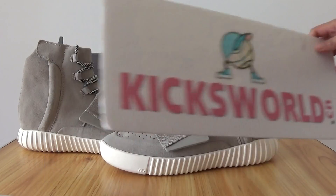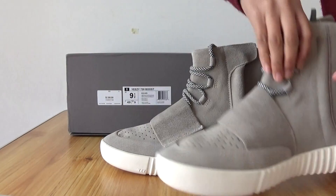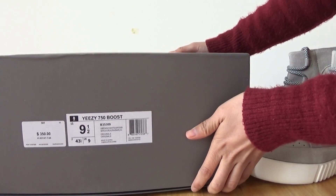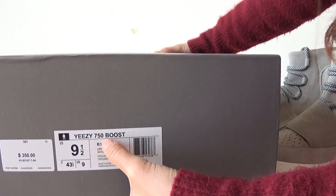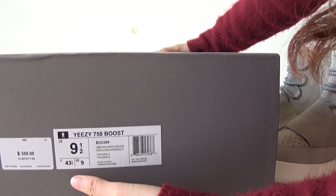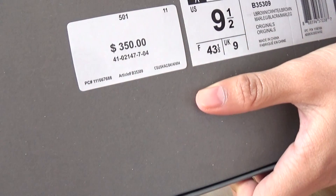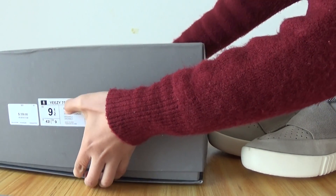Let's show you the details of the shoebox. The box is very different from other shoes. Let's see the checks on the shoebox — the Yeezy 750 Boost — and the product numbers, and the price tag. The box looks very cool.